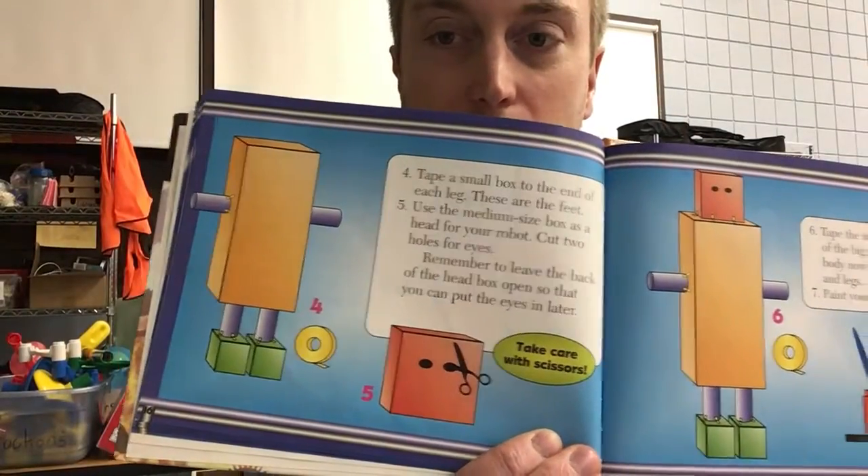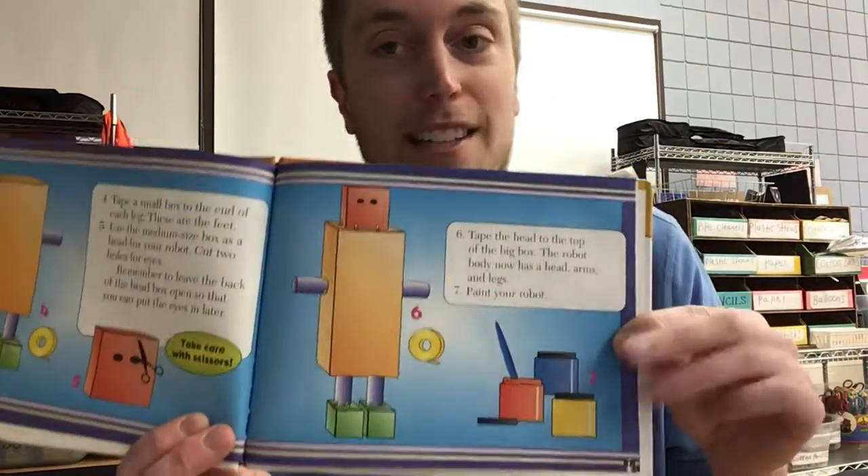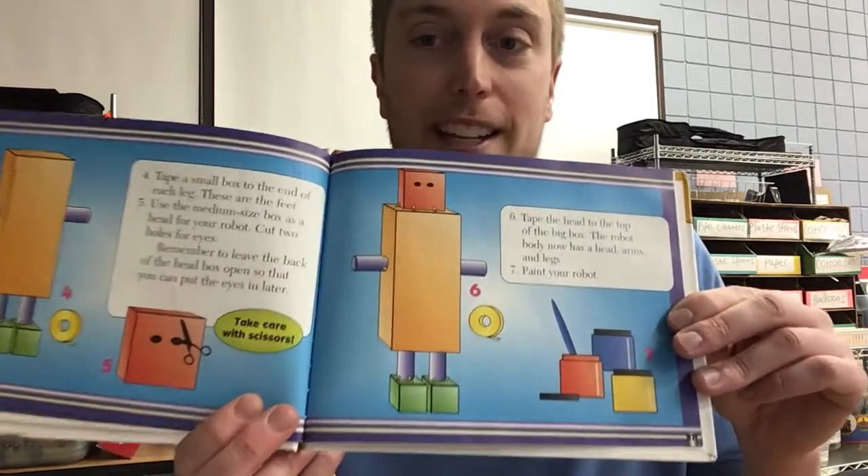He's starting to come together — and there he looks! If it doesn't look exactly like that, that's okay, because you're the scientist, you're the artist, and you can make your robot exactly how you want it. That book was called Robots — I can't wait to see what you make!